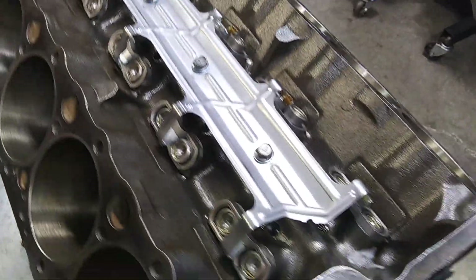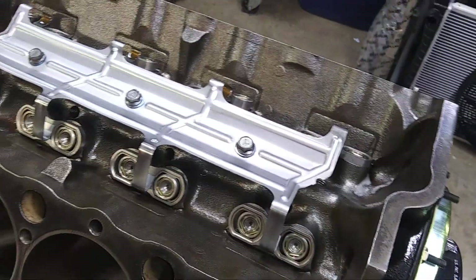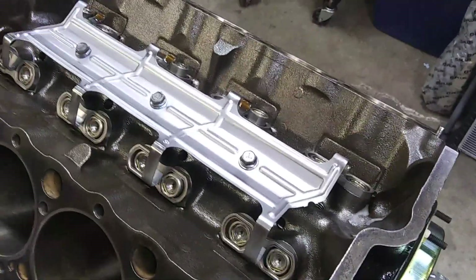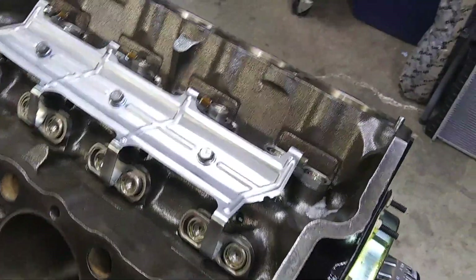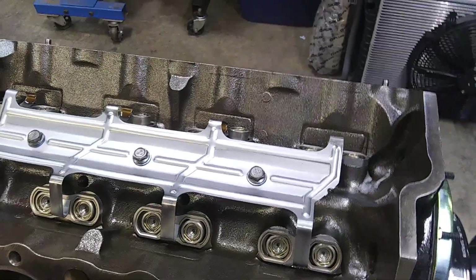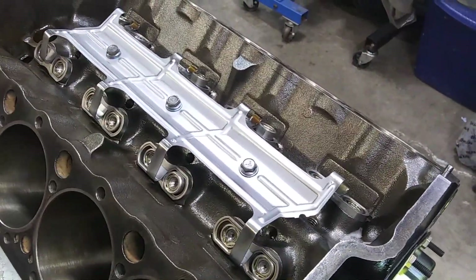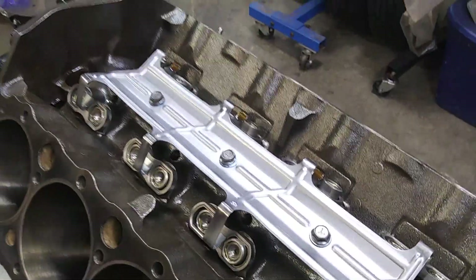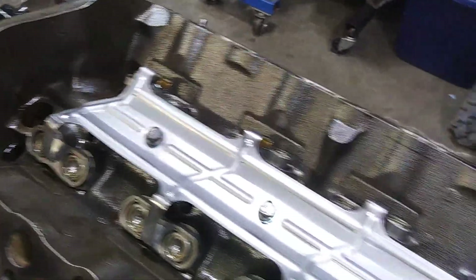That is the cheapest way to get a roller cam - get a late model factory roller block. This is a 1990 L98 350 out of a Z28 or IROC. It's an L98 350 block with a factory roller cam. That's the cheapest way to convert to a roller engine - get a factory roller block.